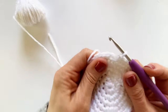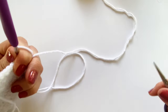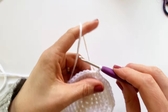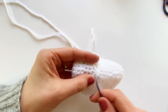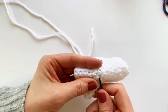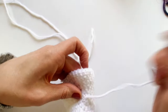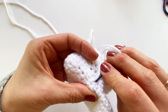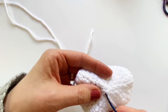Now I'm ready to cut my yarn. I'm going to leave myself a fairly long tail because I'm going to use that to sew this piece onto the blanket itself. I'll finish off by pulling that yarn tail through. This is the back side of my work — I'm pulling my magic circle tight and now I'm going to weave in this end around the magic circle itself, continuing in the circle until I get back around to where I started. This tightens up your circle and holds it in place so it's not going to come loose or open up later on.